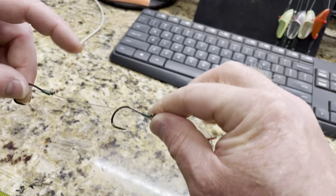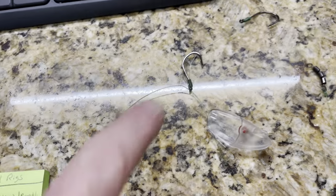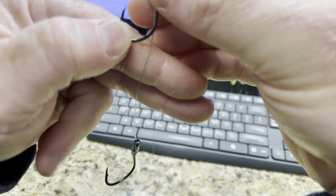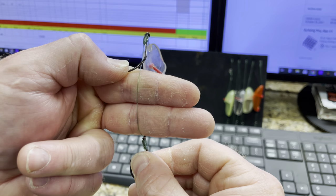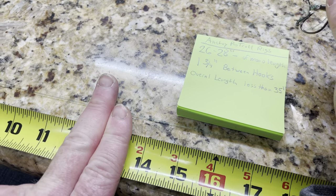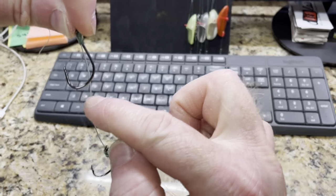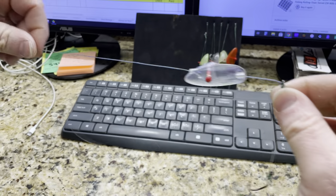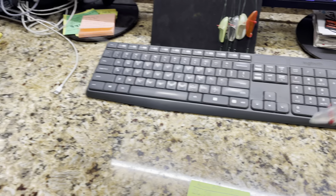The main thing is hook separation — one and three-quarters inches between the two hooks. For me, that's two fingers from the bottom of one hook to the top of the next. This one's a perfect example: measured out, that's one and three-quarters inches from right here to right there. That's perfect — this can wrap around and hook the fish and get two hooks in that fish. That's the perfect setup.